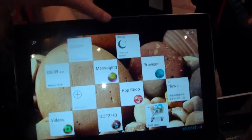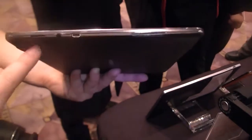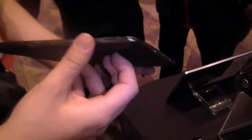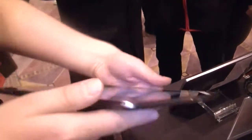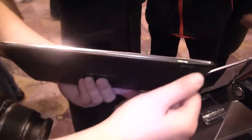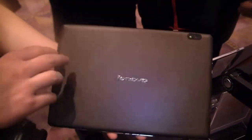Let's quickly go around the device. We've got a webcam on the top. Here on the side we've got speakers, headset port, HDMI out. Here we have a micro SD card slot. On the bottom we've got some connectors for the docking station, a micro USB port, rocker switch for the volume, and a speaker. On the top, only a power button. On the back we have a 5 megapixel camera.